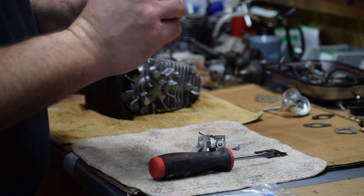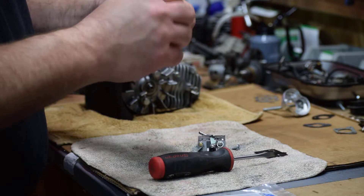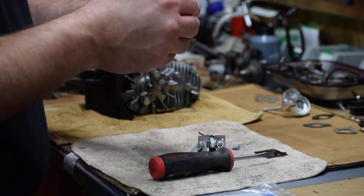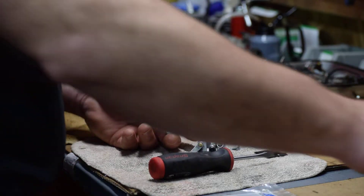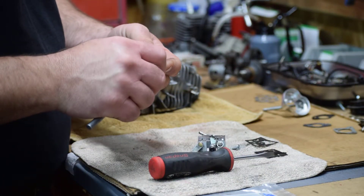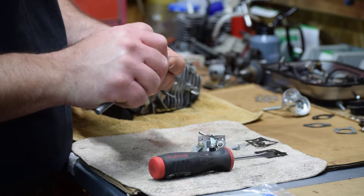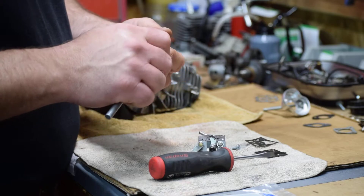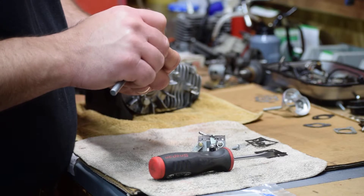We want to peel this off. Try to get them off in one piece if you can. Sometimes if you soak them a little bit in mineral spirits it helps. Just gently scrape off any of this black residue left from the gasket, and be careful not to scratch your aluminum. These carburetors are all made out of aluminum, and this is your sealing surface. If you have imperfections in this or the gasket doesn't seal, the saw may not run right.